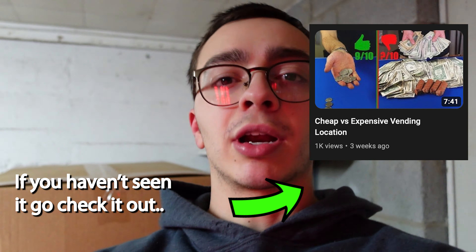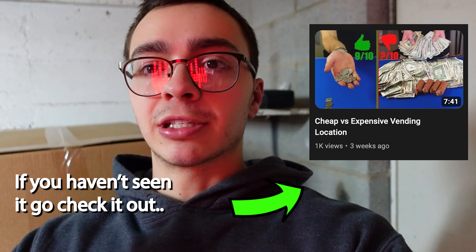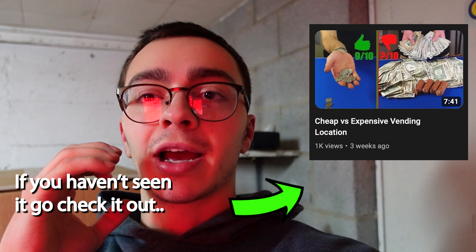Those are the prizes from the guy from Facebook. I'm really excited about this because this restaurant — the one I have the gumball machine in, if you guys watched the video where I compared my cheap vending location to my expensive one — he said he kind of wants some more machines. So I was actually going to bring this stacker there. Now that this machine's working, it's perfect timing. I'm going to take all the prizes out, put my own prizes in, and take this to the restaurant.